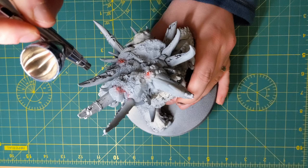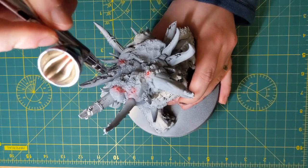Airbrushes can be used for blocking in colours, making more precise zenithal highlights — you can even use one to paint entire armies. I thoroughly recommend that if a friend has one, you give it a go, because for me I actually really love using it.